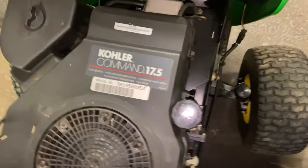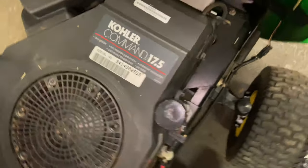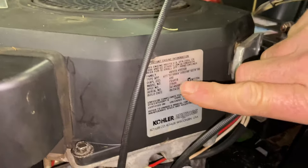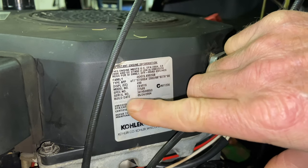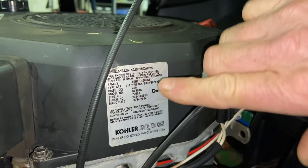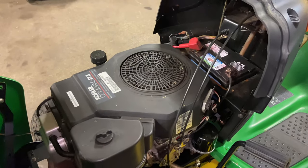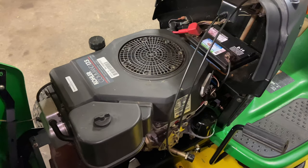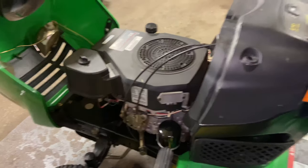The engine we're working on is a Kohler Command 17.5 horsepower motor. The model number is CV491S and the spec number is 27509. This applies to all Kohler Command single-cylinder engines. It has a very strange sound when you try to start it — kind of a popping sound. I'm going to try to make it happen for you guys.